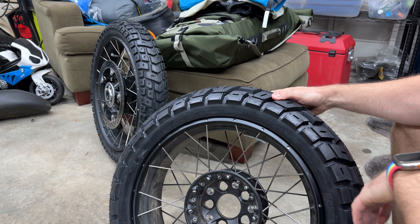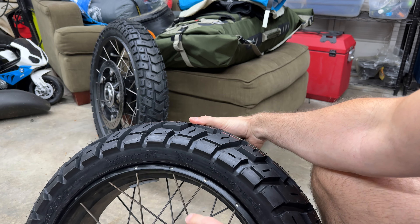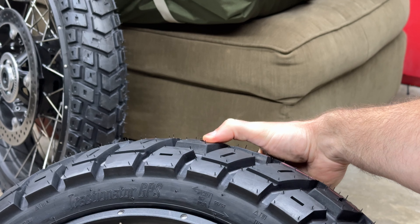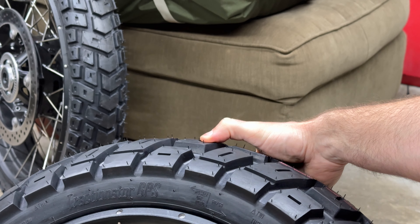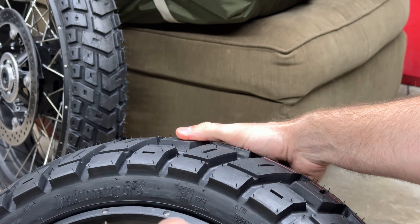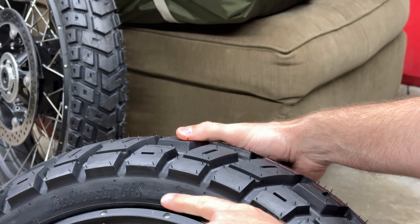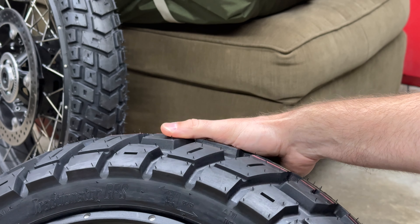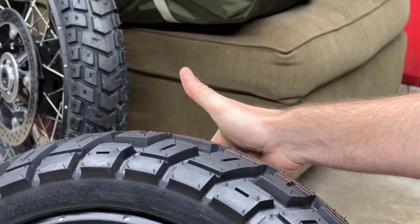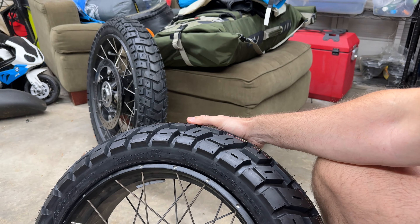On the sidewall here — let me zoom in — you can see: 50/50, 50% on-road, 50% off-road, rotation goes this way. If you want primarily off-road, your rotation is that way. I'm rotating it for the 50/50, not for the primarily off-road setup, as you can tell by the hub down here.